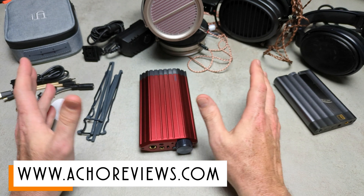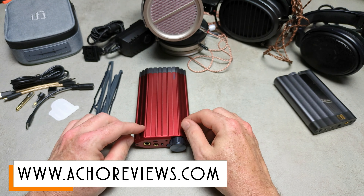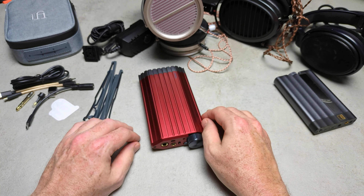I go into a lot more detail in the full review and explain all of that in more detail. So if you're interested, check it out — the link's in the description or head over to actualreviews.com. I'll be back with another one soon. See you later.